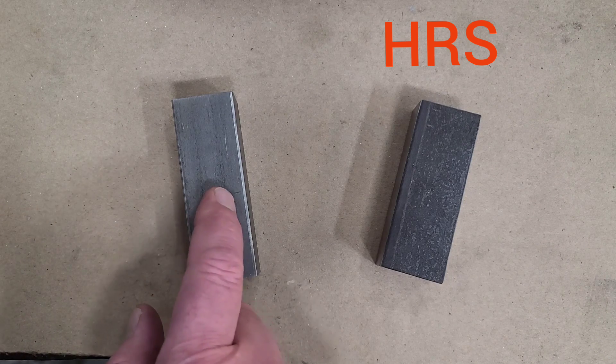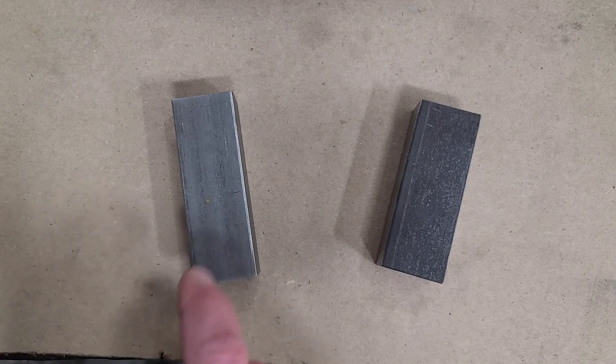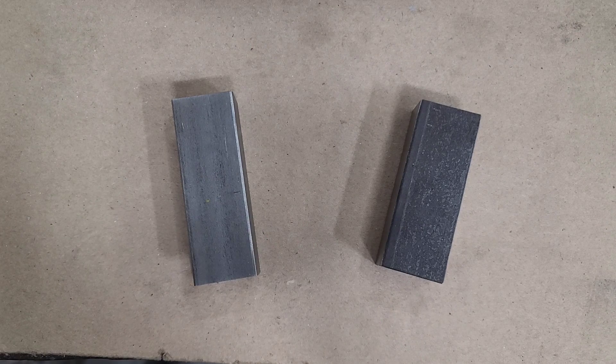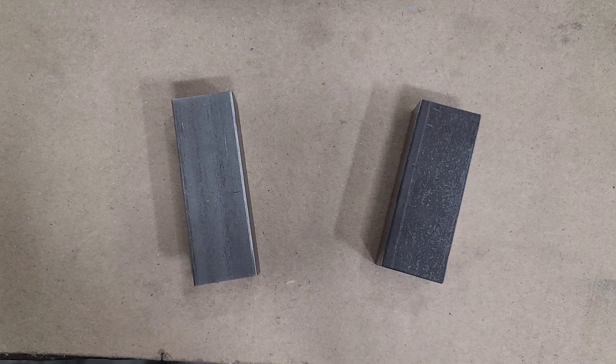Typically cold rolled costs almost twice as much as hot rolled. Cold rolled steel will come in dimensionally very accurate and very square, where hot rolled steel will come in fairly accurate on dimensions but not square, and if you're using it for accurate machining processes you have to square it first.